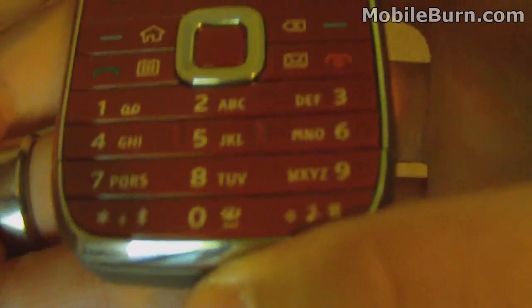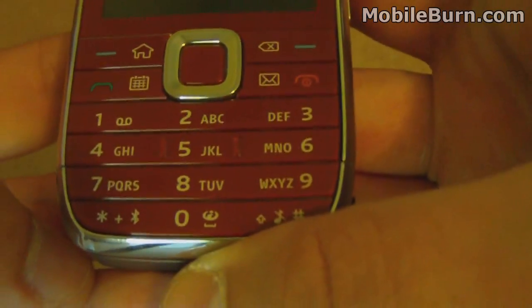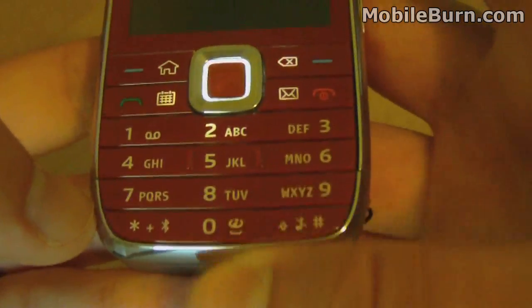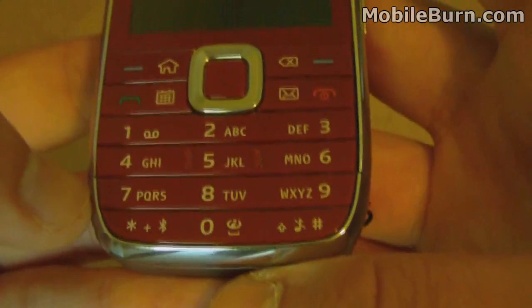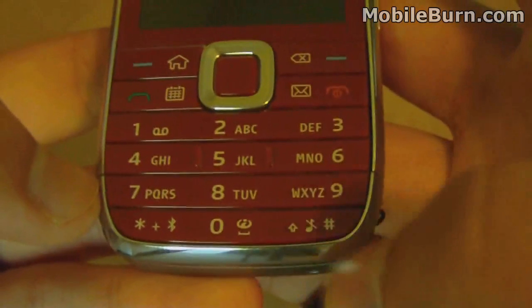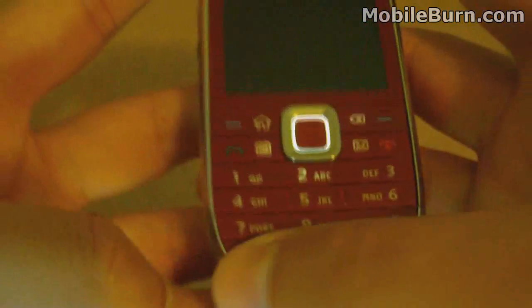There are also three shortcut buttons on the numeric keypad. Press and hold the star key to activate or deactivate Bluetooth. Press and hold the zero key to open the internet browser. And press and hold the pound sign to put the phone on silent so you don't have any ringers. Those three shortcuts are definitely very handy.